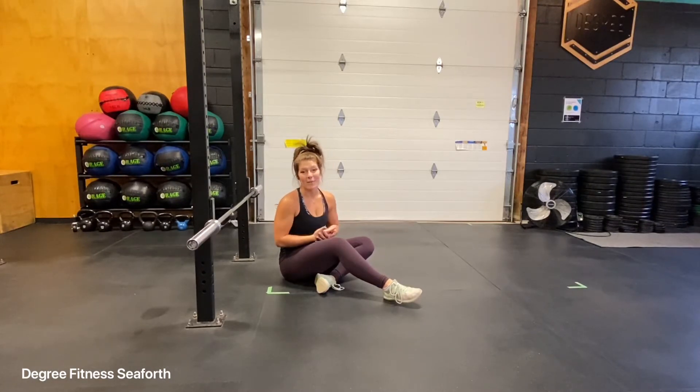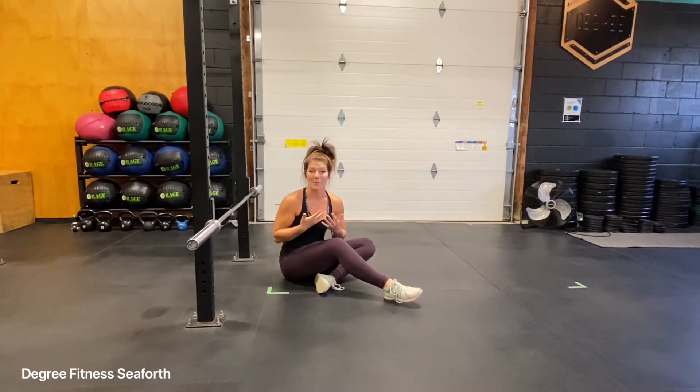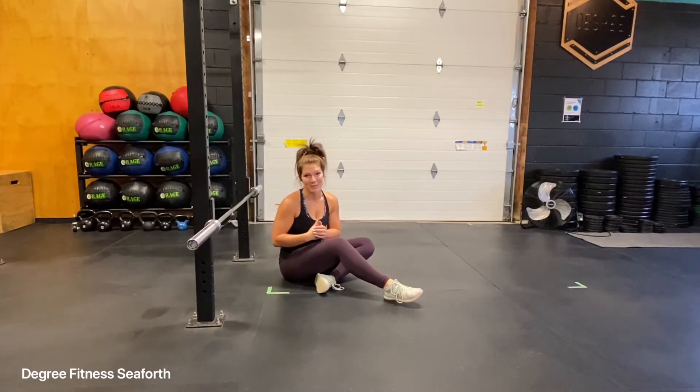Otherwise, it's a phenomenal exercise to train that lockout position for your triceps, and also if you're wanting to improve on your push-ups or any other type of gymnastics skill, the barbell floor press is for you.